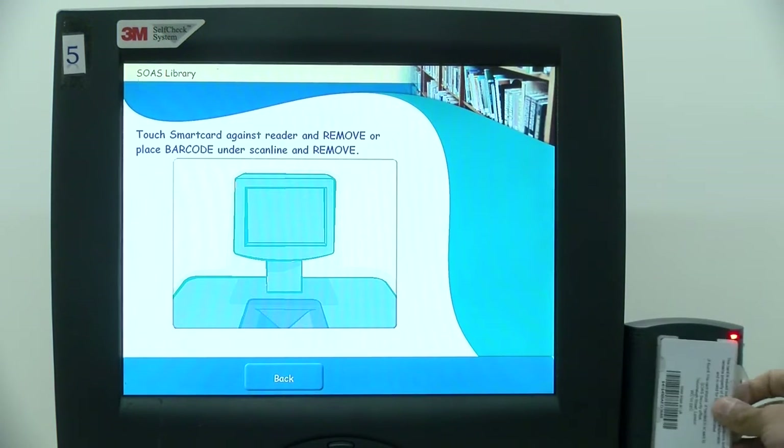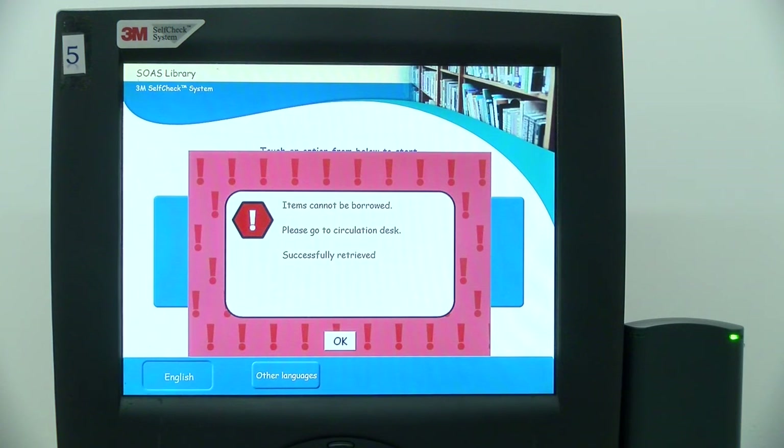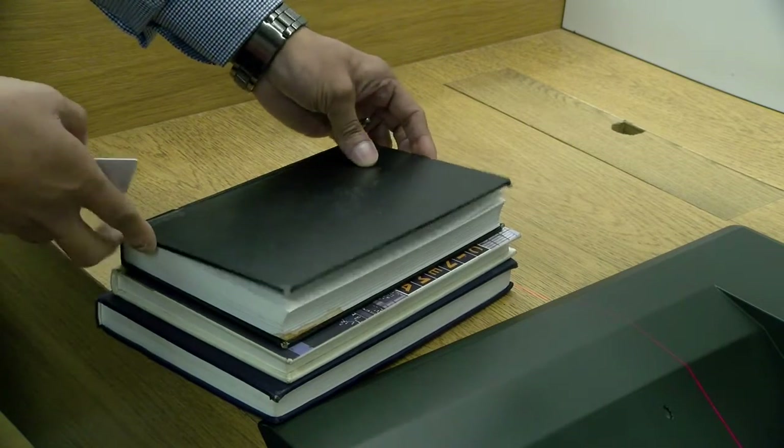If you have any overdue books or fines over ten pounds, you will not be able to loan out any items from the library. You will need to go to the self-service desk to proceed.